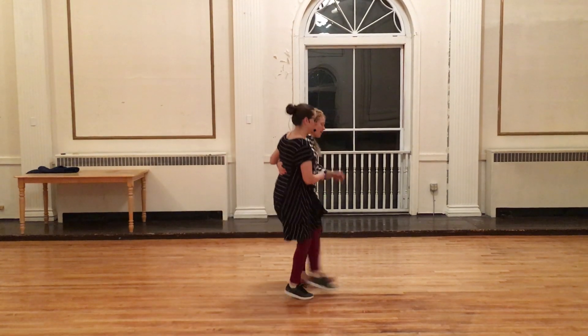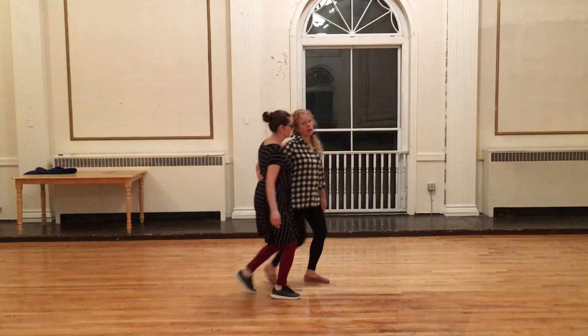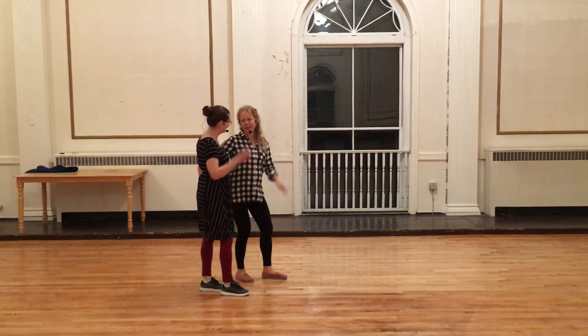If you do 8-count with triple steps versus Charleston, that is a change with the balance or the pulse: 1, 2, 3, 4, 5, 6, 7 — that's the triple steps. And if the follow doesn't catch it right away, no big deal, we're just going to catch on.